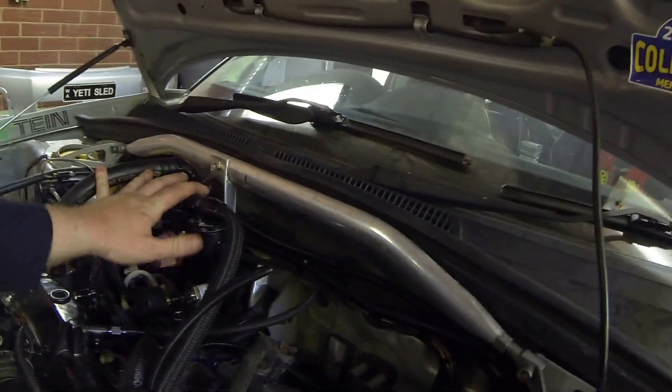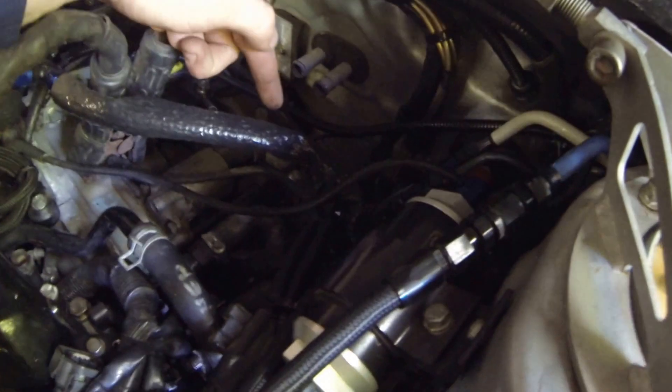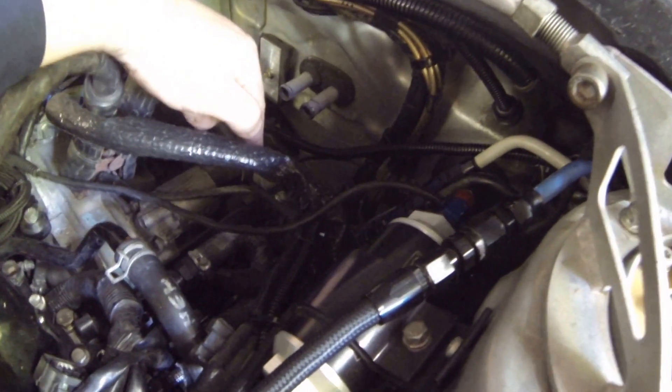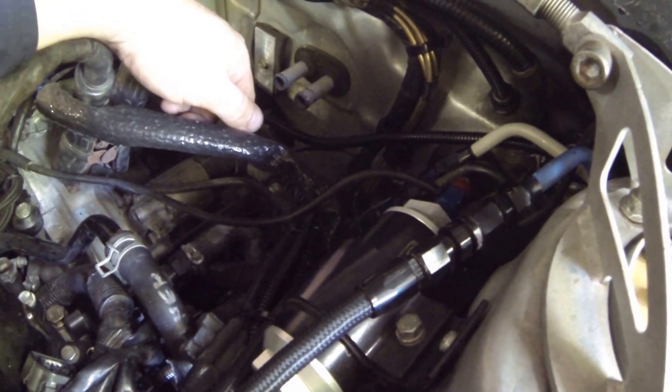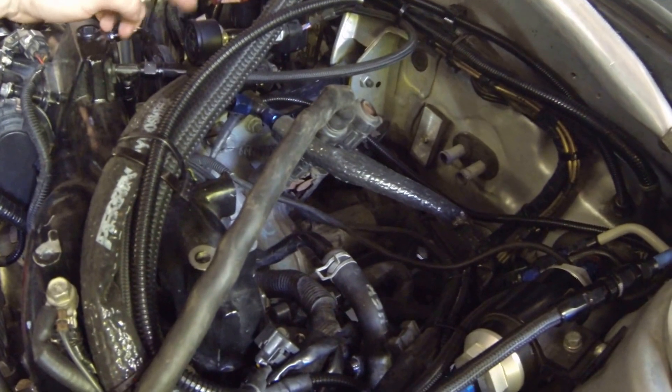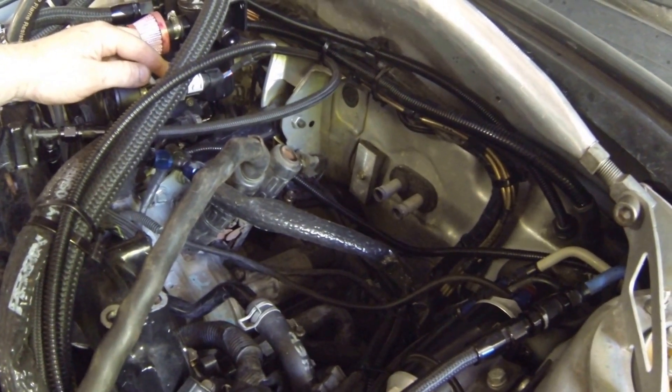So back up at the top, catch cans — pretty much self-explanatory. We've got a fuel filter; coming out from the tank it goes down to a surge tank down there. There's a Radium surge tank with the fuel feed built in for a dead-end fuel supply system. Comes out the surge tank into a filter, splits off, goes down to each rail. There's no return, given that it's a dead-end system. Got a gauge so we can dial in the fuel pressure. There's a fuel pressure sensor and that's wired into the ECU.